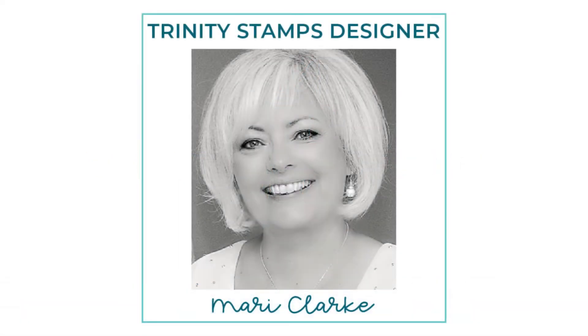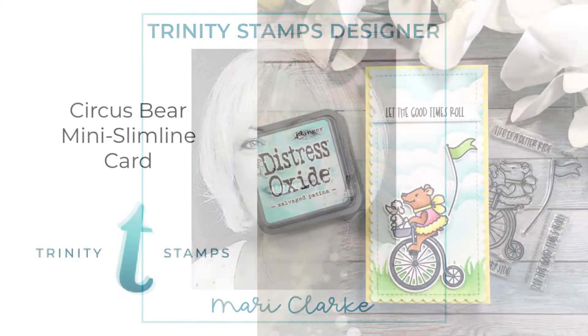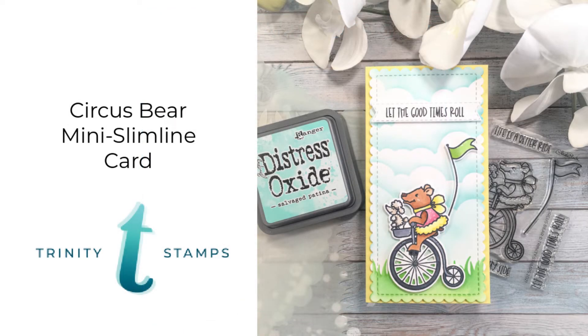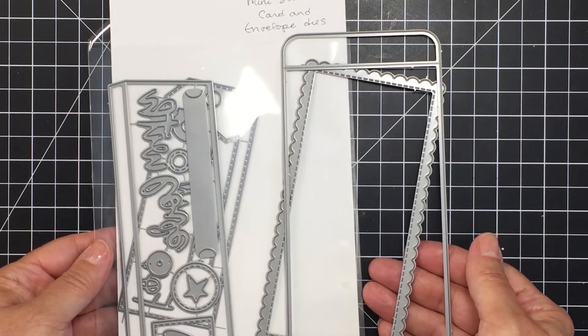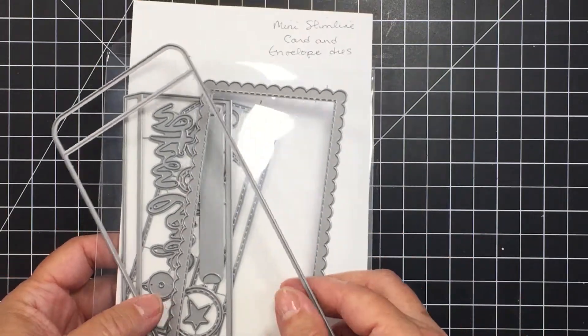Hi friends, it's Mari here for Trinity Stamps. I'm going to be creating a mini slimline card for you today using the really adorable Circus Bear Stamp and Coordinating Die Set from Trinity. Here you can see I'm also showing you I'm going to be using the mini slimline card and envelope die set as well.